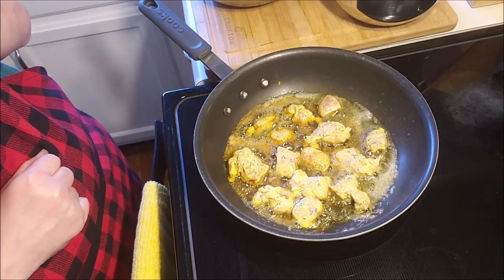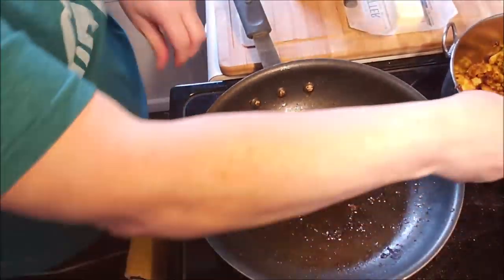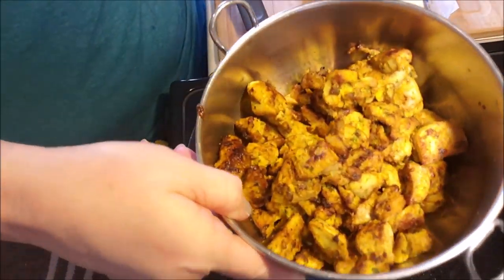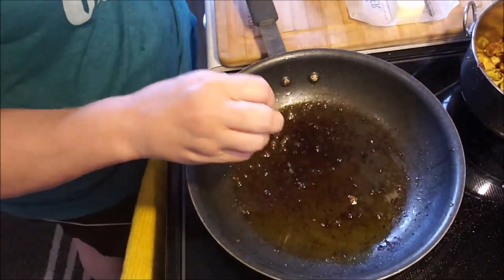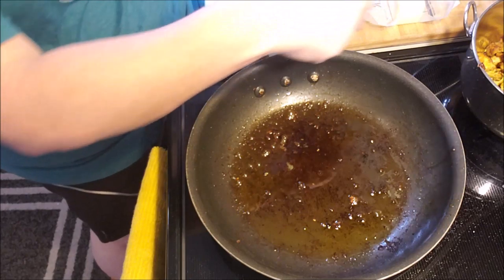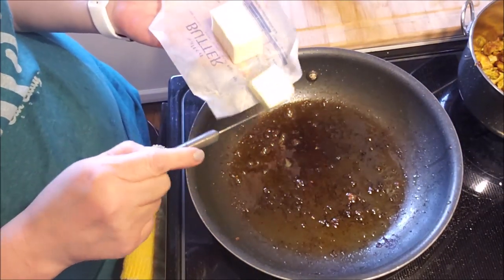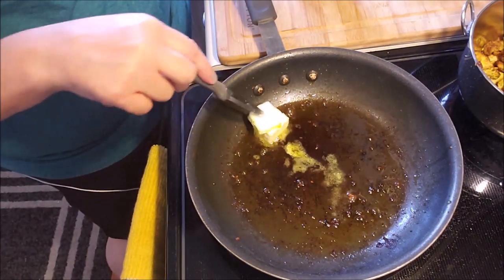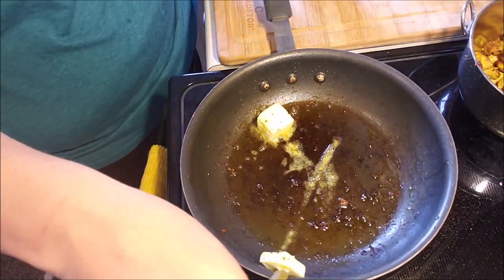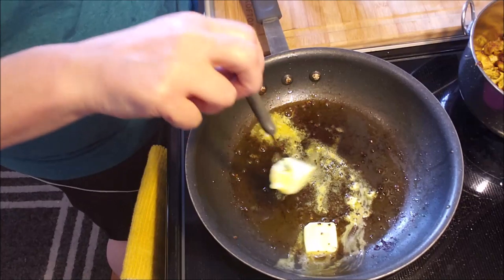I'm going to heat up the riced cauliflower. All the chicken is fried up, the pan is still warm, and we're going to need some more butter — this is going to take out a whole stick of butter by the time we're done with this process. But it is called butter chicken, just so we're all aware.